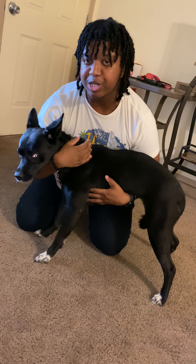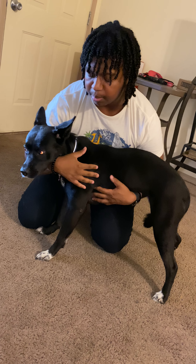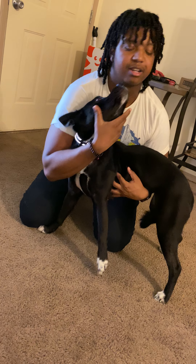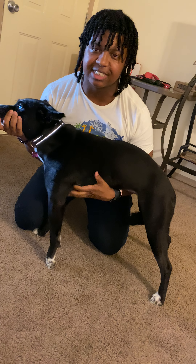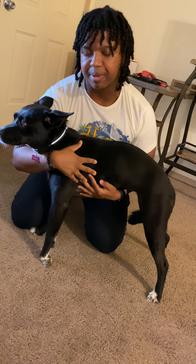It also depends how firm you do it. Another way you can do it is to hold their wrist out like this to keep them up. It just depends.